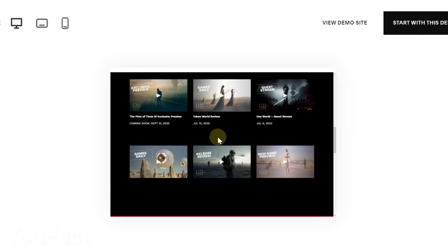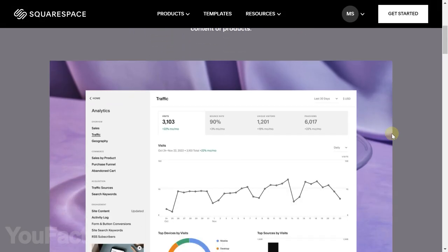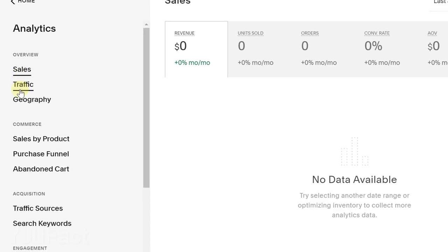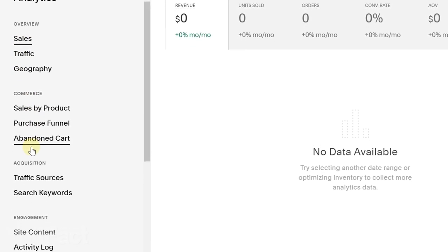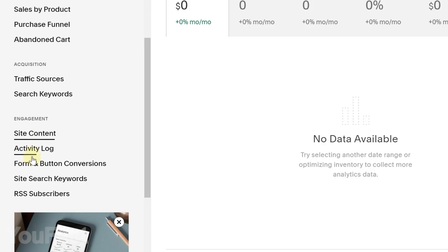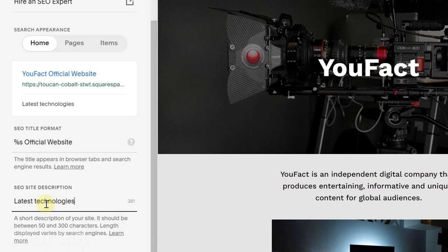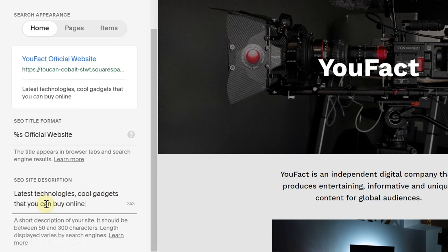As soon as your site starts gaining an audience, you'll probably wonder who these people are — and Squarespace has all the answers. From geography and traffic sources to time spent on your site, data is power. Speaking of traffic sources, you need to make friends with search engines. It's pretty hard to figure out their tastes, but don't worry, the platform already knows the right ingredients.